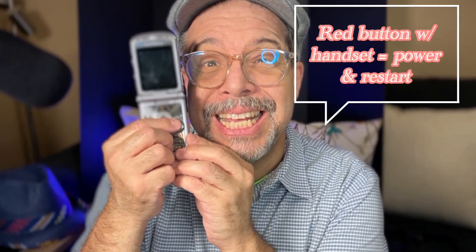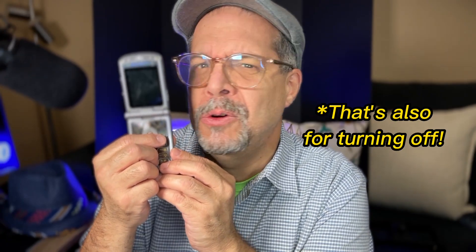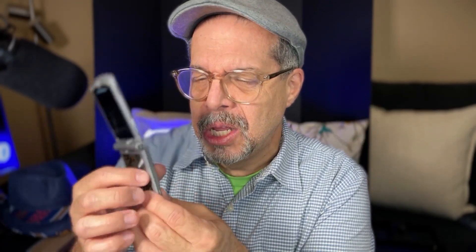If your phone is not turning on, there is a red button which is the power button as well — it's not only for cancelling a call. Just press and hold, and voila!